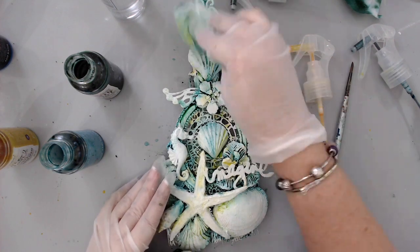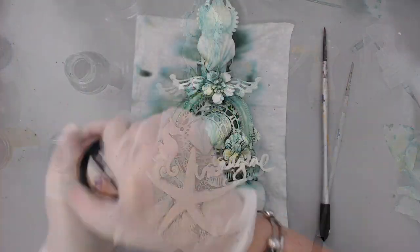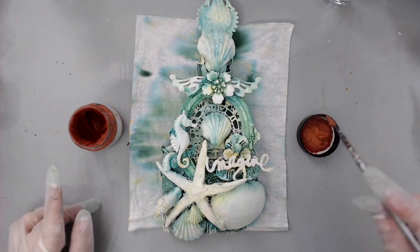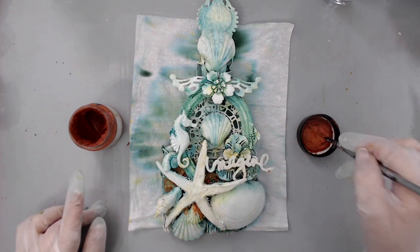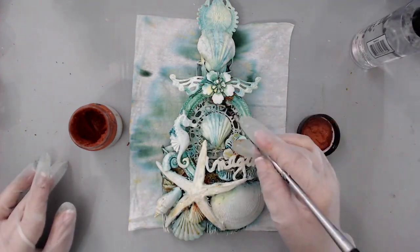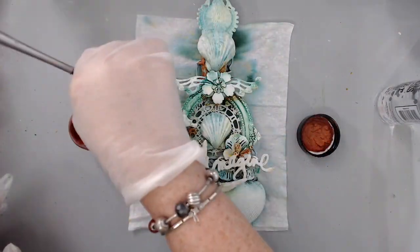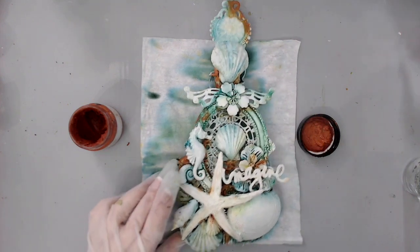Once I was done adding color, I wanted to add a little bit of that rusty feel you see when something has been in the ocean for many years. I took my red Prima Art Basics rust paste and mixed it with a little bit of water to make it watery enough to go in between crevices without creating too strong a color. Using the thinnest Prima paintbrush, I worked it into the crevices and then sprayed with water — the same add-and-remove technique as before. This added both texture from the paste and a beautiful rusty color in between the embellishments.